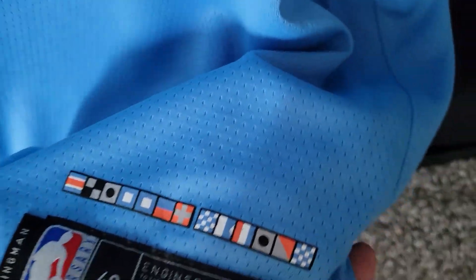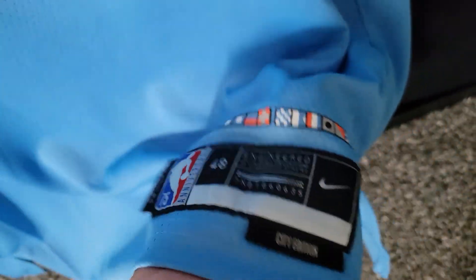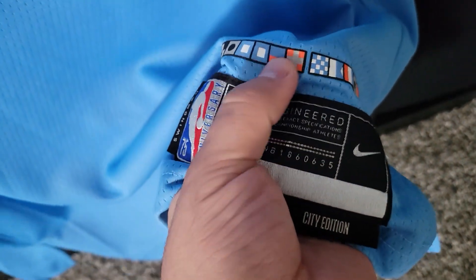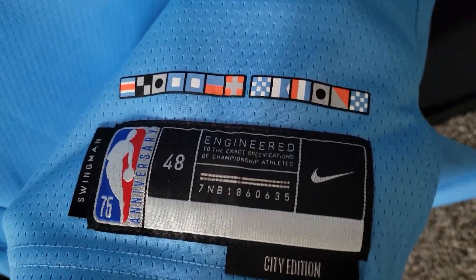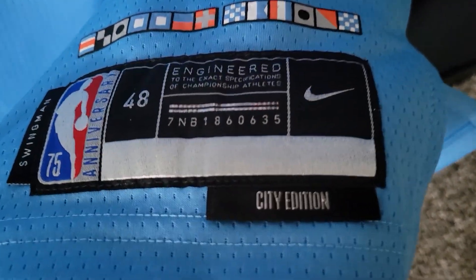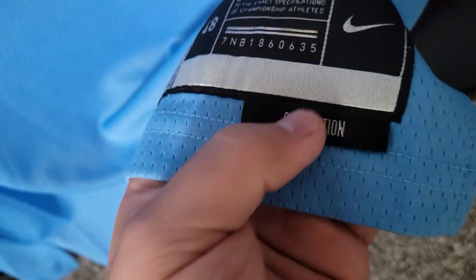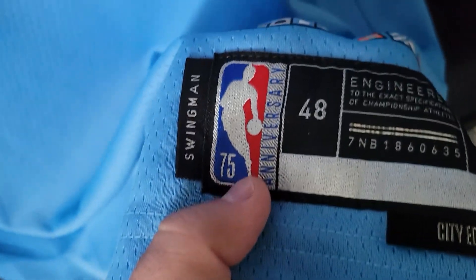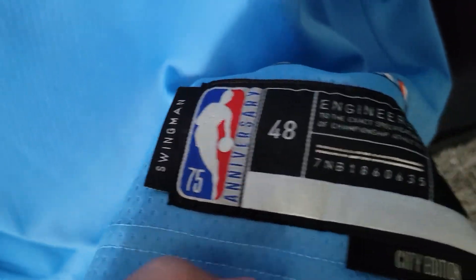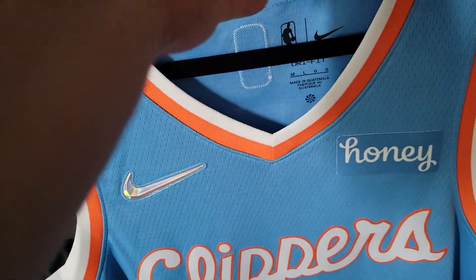Taking a look at the jock tag — what I like about the Swingmans this year is they're starting to put flags on here. They only did that with the authentics before, but now they're doing it with the Swingmans. We also have 'City Edition' on the tag, which is a new update — they're starting to add the label for what kind of jersey it is. 75th Anniversary Swingman.